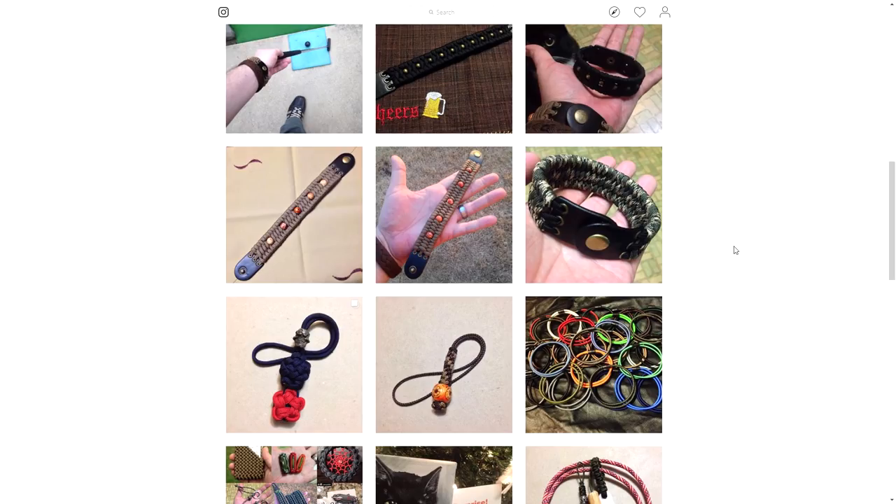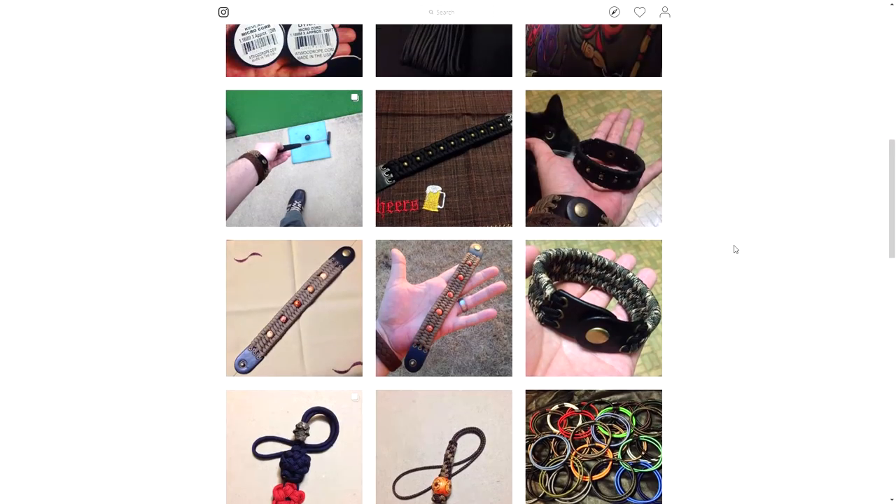Now fidget spinners are kind of only played with by a select few, but anyhow, life goes on.